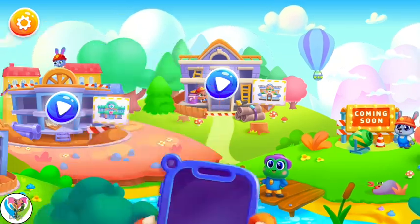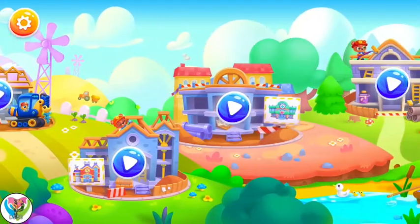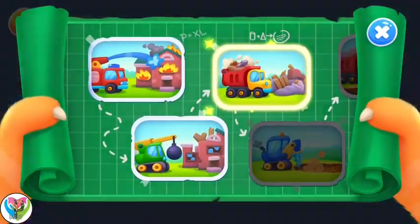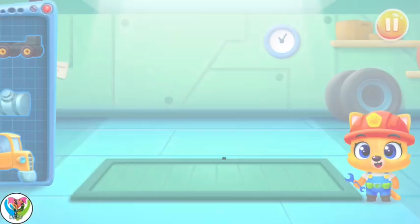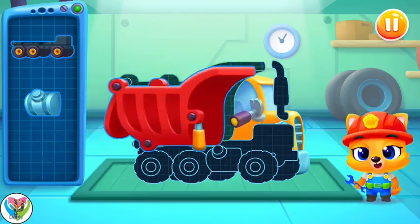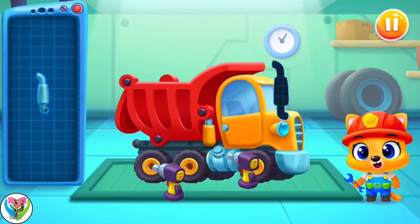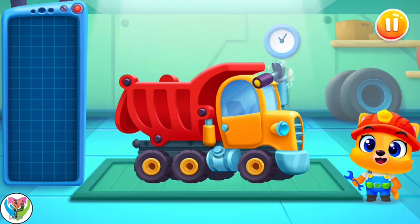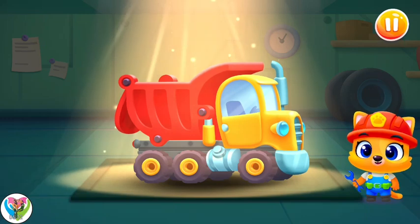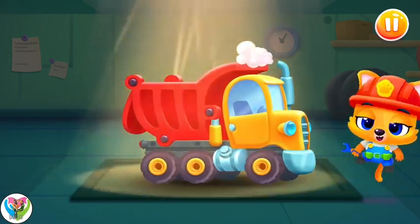We'll finish! I can't put it together on my- Whey! Ha-ha! A dump truck! No doubt it will come in handy! Whoa!